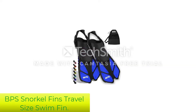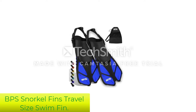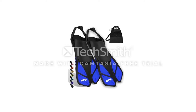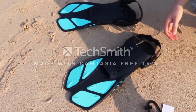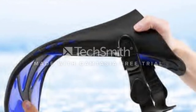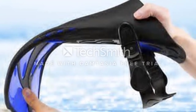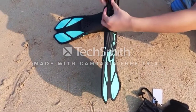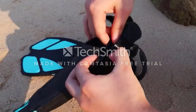Number 4: BPS Snorkel Fins Travel Size Swim Fin. The BPS Short Blade Adjustable Swim Fins are constructed using high-quality polypropylene, which makes them comfortable and lightweight, allowing you to snorkel freely without feeling handicapped by a heavy pair of fins. Enjoy the feeling of snorkeling with an extension to your feet because you'll hardly even notice they're there. The open heel design is great for ensuring a good fit and makes these fins easier to put on or remove.